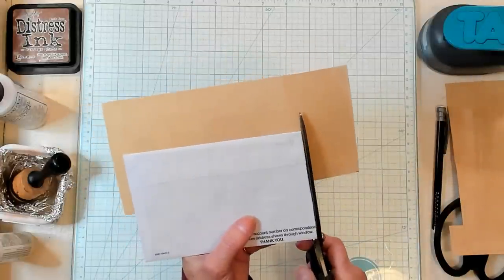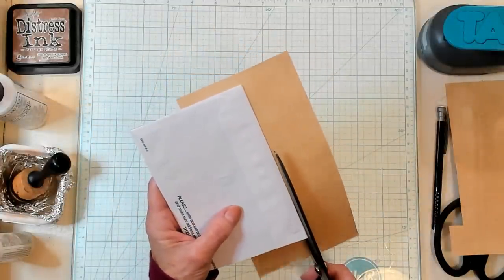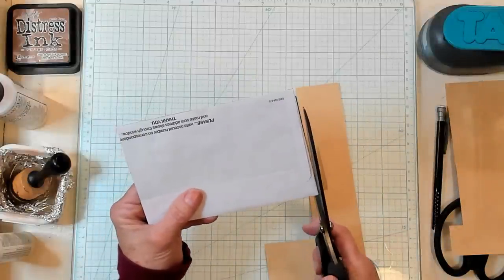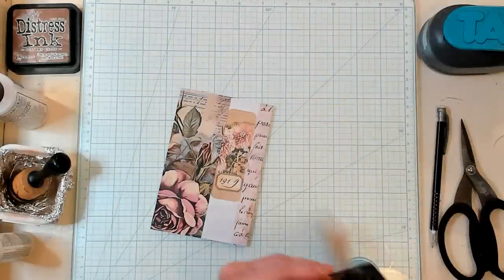I do have two examples that I have made to show you. They're in two different colors and they'll even be different colors than what we're working with right now. So you can see how different colors will work. This is a great project to use up some scraps because all of a sudden my scraps are coming out my ears. I think I'm going to have to be doing a lot of collage papers. I have way too many scraps.